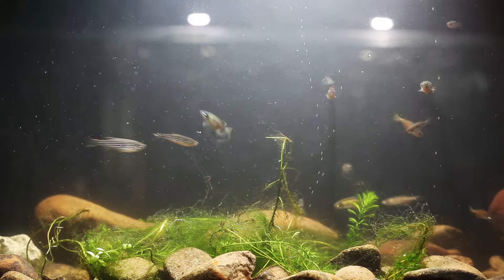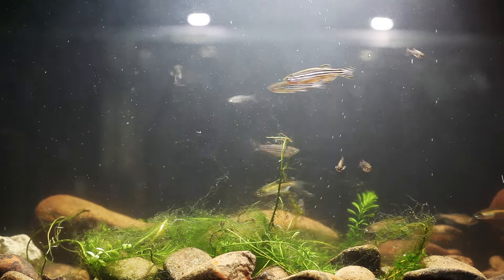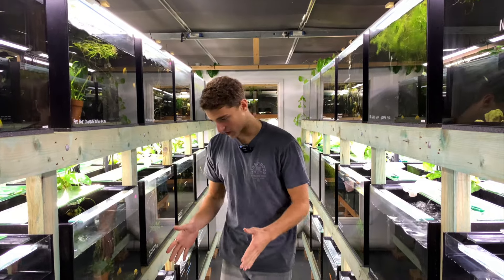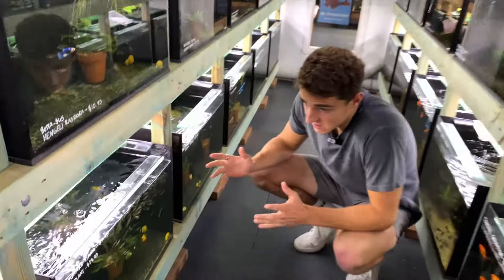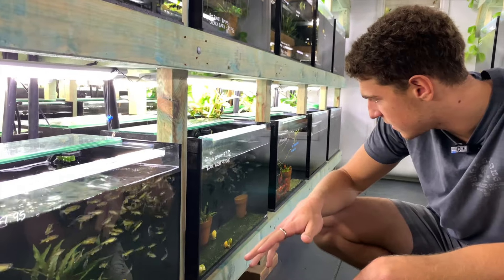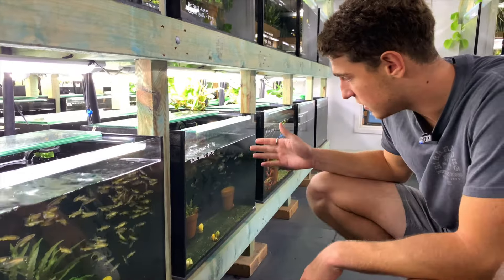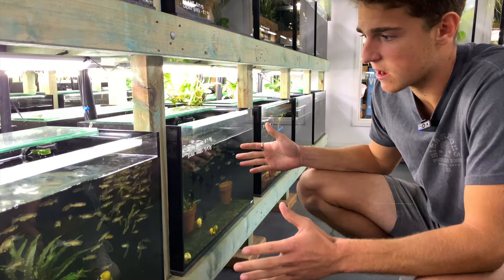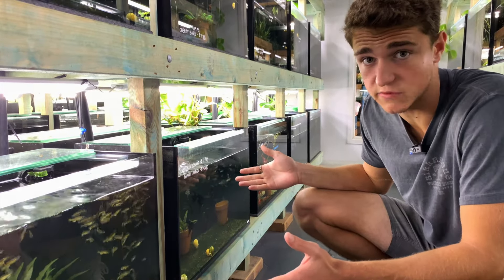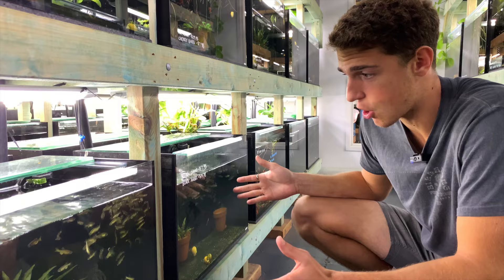Today we're going to be breeding some Danios. We're up at Nick's shop in Yurongpili where you guys can come and buy fish as well. Down here we've got some Danios — leopard Danios, some long fin variants, and zebra Danios. We're going to be catching out a little group of each variety and breeding them at home.